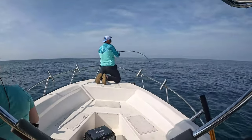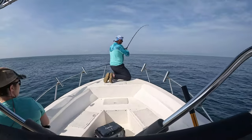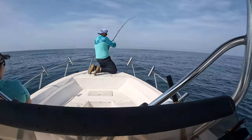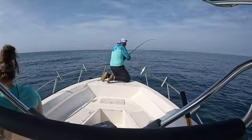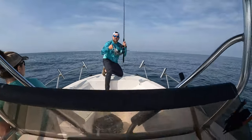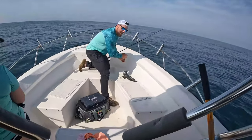We got Chris hooked up with something — I have no idea what it is. This is the first fish we've ever caught doing this, so here it comes, whatever it is. No idea what he's got. Oh, I hope it's a black sea bass — yeah, that's what I'm talking about!